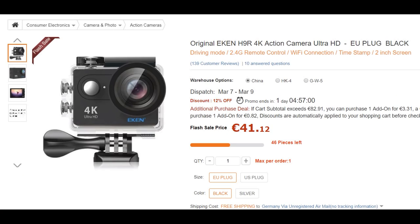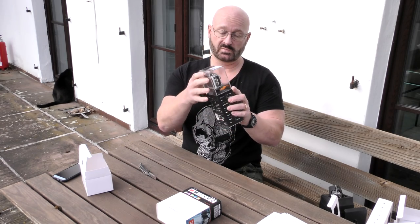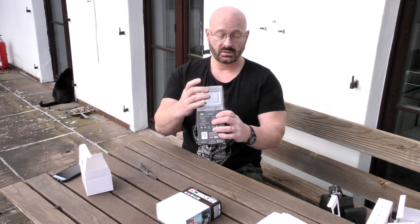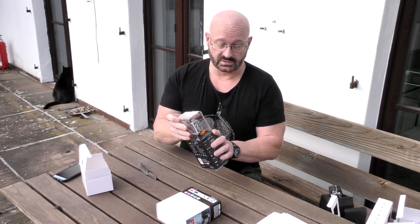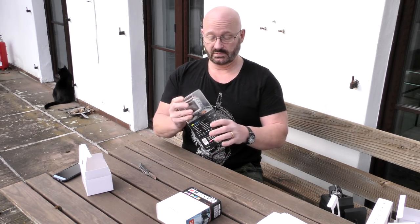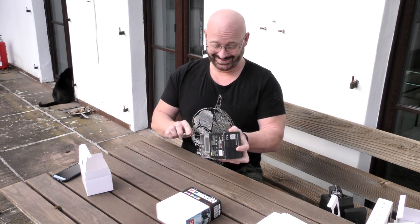Next is the Eken H9R — nice packaging with some clear plastic. This one costs €46.66, making it really the most expensive so far. Let's open it up.